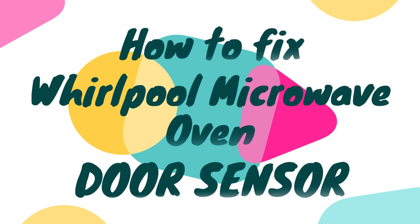Hey everyone, welcome back to this channel. I hope that you all are perfectly fine. In this video, we are going to discuss how to fix a Whirlpool microwave oven door sensor.